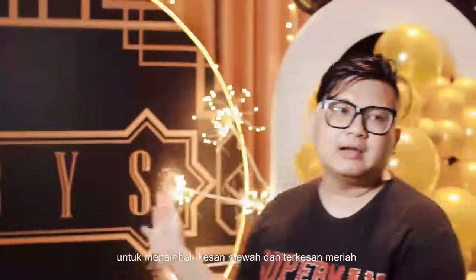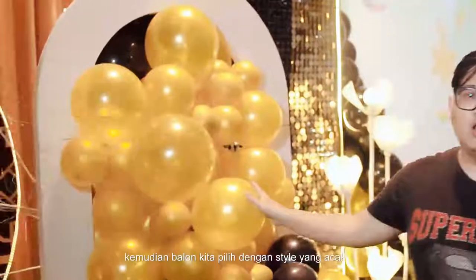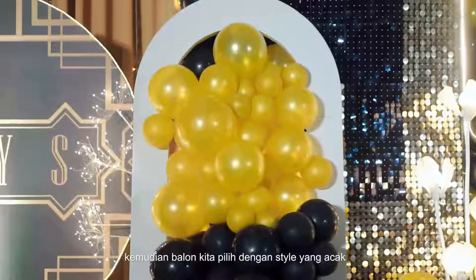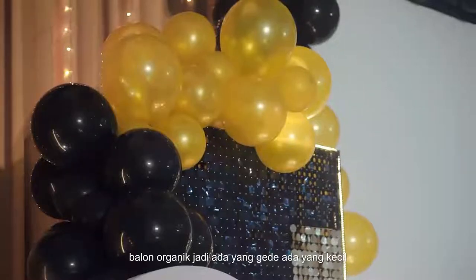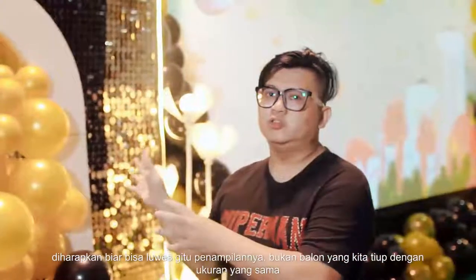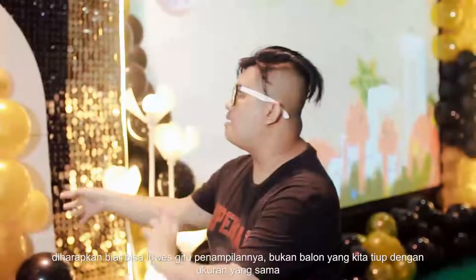Lampu firework ini untuk menambah kesan mewah dan supaya terkesan meriah. Kemudian balon kita pilih dengan style yang acak — balon organik. Jadi ada yang gede, ada yang kecil. Ini dengan harapan biar bisa luwes penampilannya, bukan balon yang ditiup dengan besarnya sama.